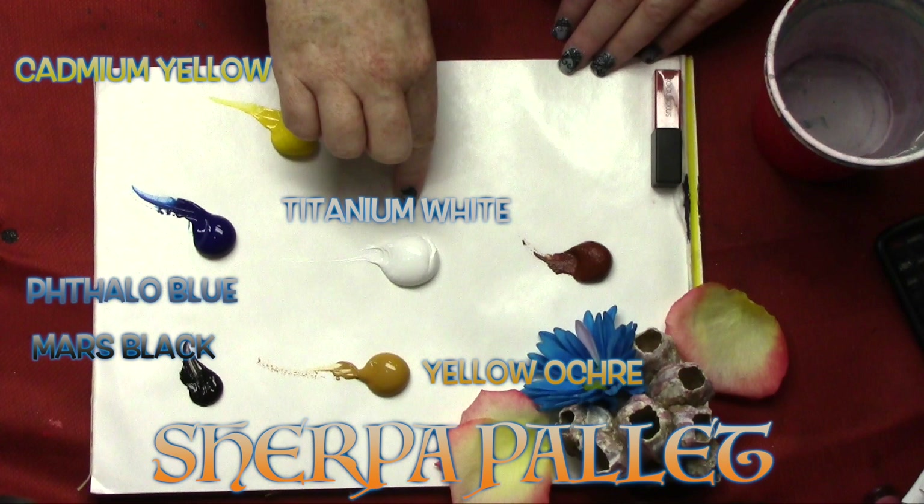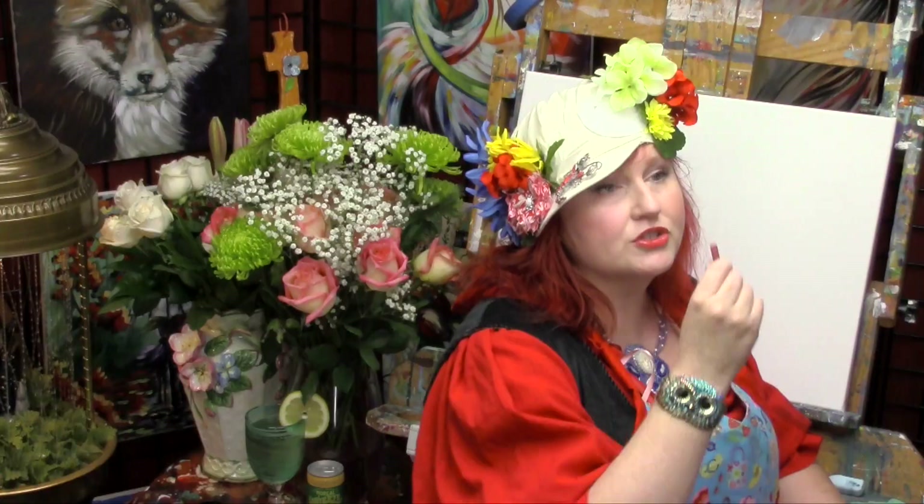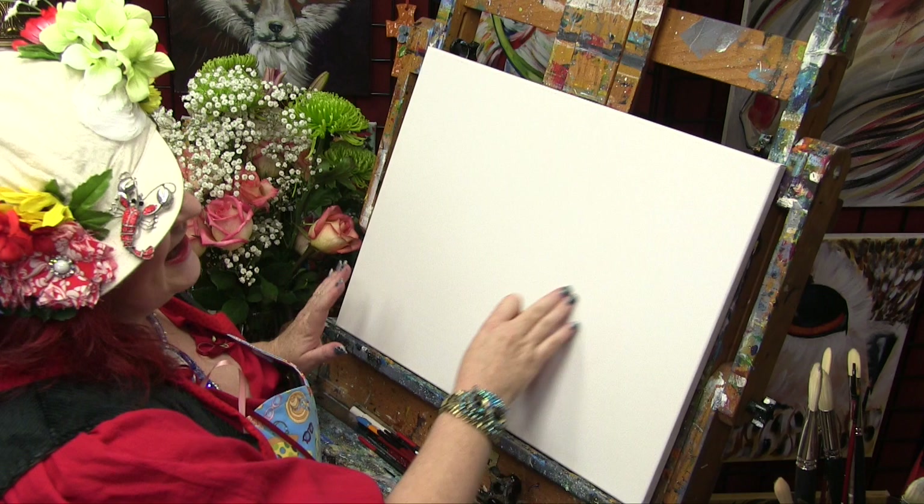I've got a fun little arrangement: a cup of water for brushes, a towel to wipe them off, and an assortment of colored chalk — kid chalk is okay. Now let's get right into this fabulously easy, fun to do painting. I don't care if you've never painted before — boy, have you showed up at the right tutorial at the right time. It's like you won the art lottery today!